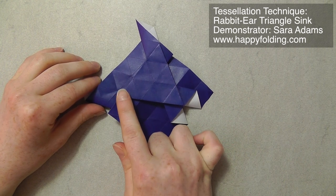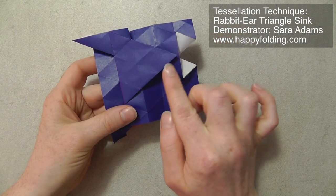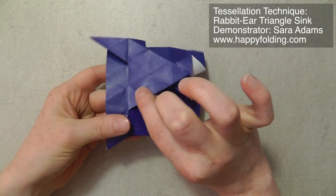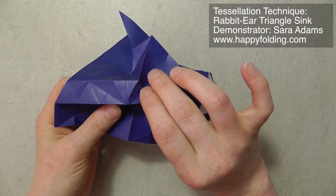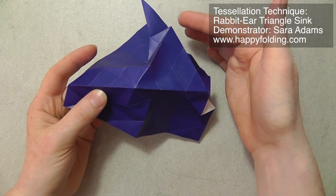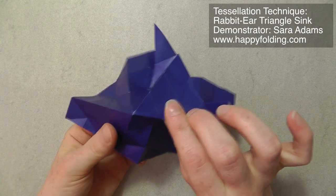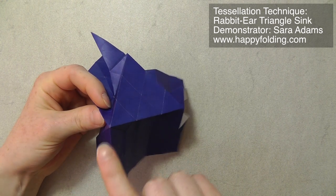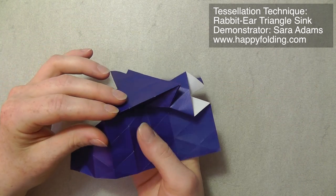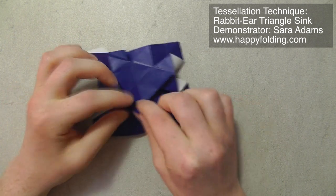Now, the problem is for our third rabbit-ear triangle sink, we need to open up those layers again, so that we can distribute them just the way we want. You can also see we have two mountain folds here, and we need them for each half of the triangle sink. So let's first concentrate on this mountain fold here, and we're just going to open up the layers a bit. We have this mountain fold, so we want 120 degree angles to that. And then you have a 120 degree angle here, and we're going to raise the mountain fold between it, and push together, push inside to collapse. And then the first half is done.